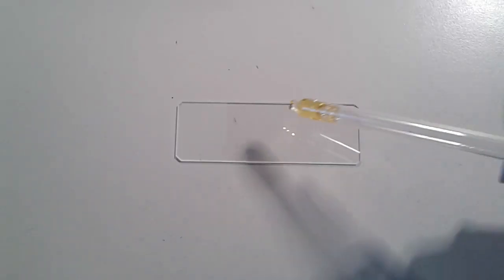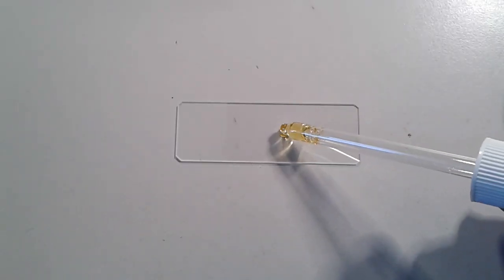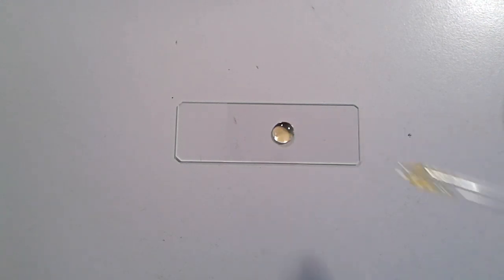The question is: what do you do with them? Well — do I have to say more? I put them on the slide and right now I'm putting a drop of Euparal mounting medium on the slide.